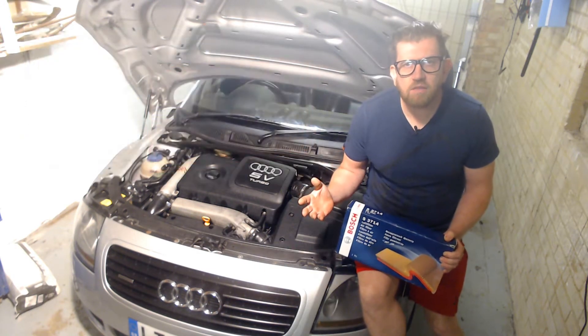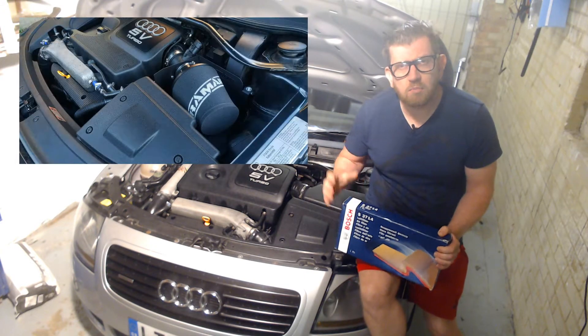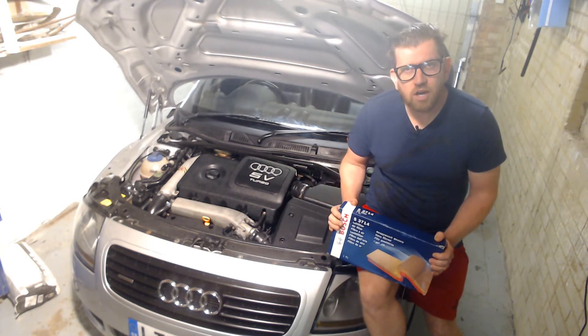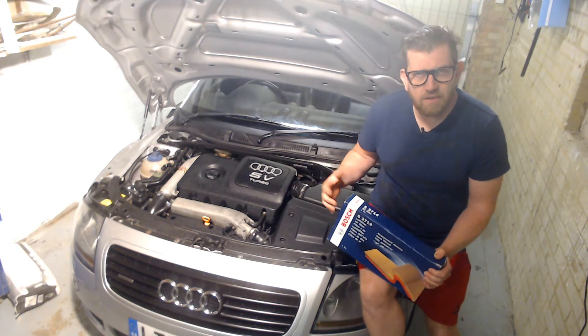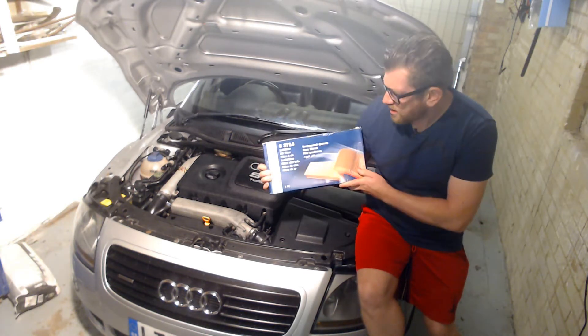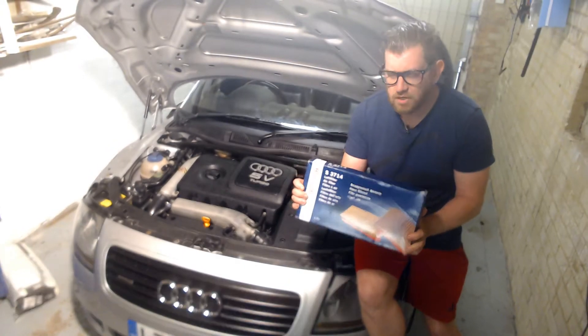Now I'm sure many of you out there have replaced the standard air filter box on the car and put a nice cone filter on it. However, as you know, I'm trying to keep the car as standard as possible, so today I'm going to be removing the air filter cover, taking out the old filter, giving it a clean out, and replacing it with the new filter. The filter I'm going to use is the Bosch S3714 - the right filter for this car.